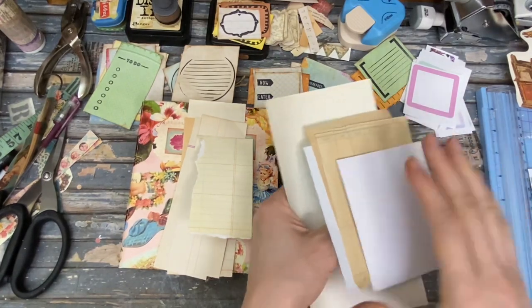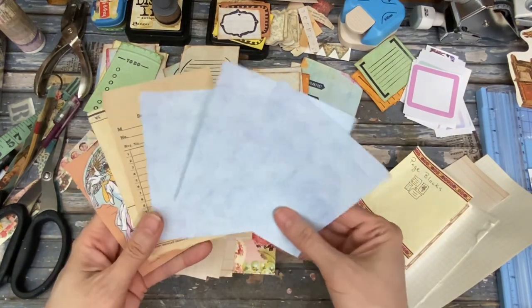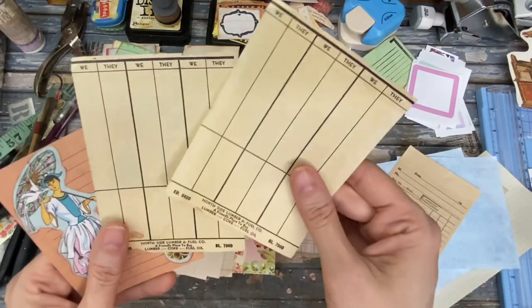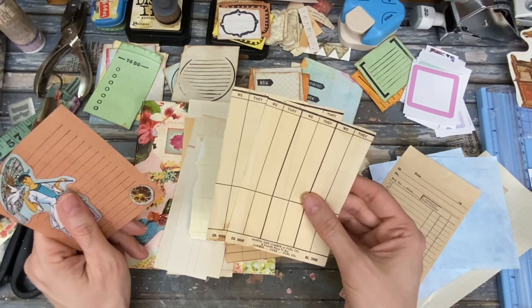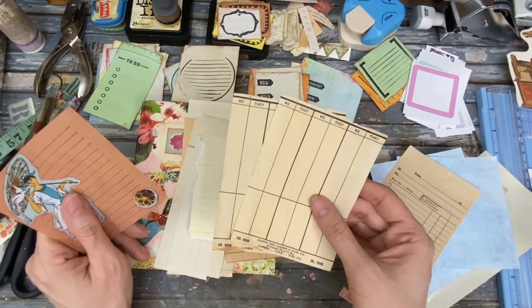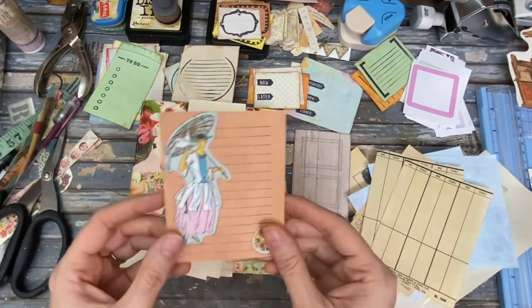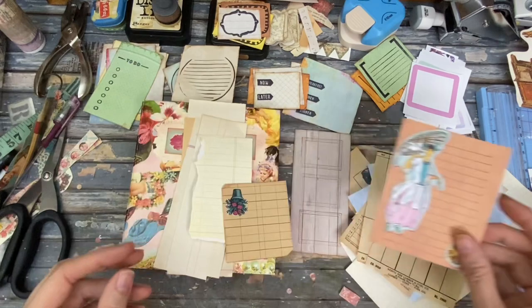Let me just unclip these and see what we've got. I thought this paper would actually work as like a writing area. Some old receipts, some old — what are these? Oh goodness, I think these are — what's that card game they played? Bridge maybe? Canasta, that's what it was. Here's another little writing area with some stuff on it.